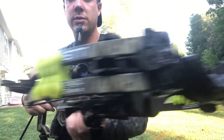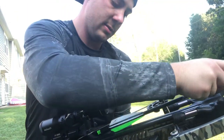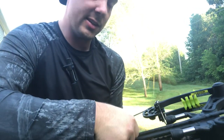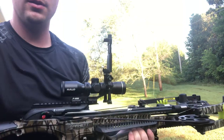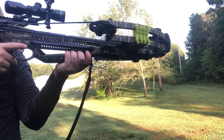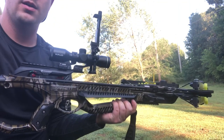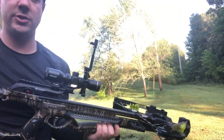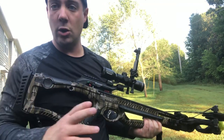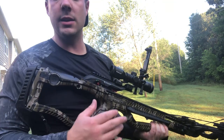That was a pretty loud crack. We're going to try it with the limb dampeners and see if we see a difference. We've got both limb dampeners installed — we're going to give this a shot. Definitely listen for the difference. I think it was substantially quieter, but we're doing a slow-mo on both of those shots and we'll slow it down and listen to the noise on that end.